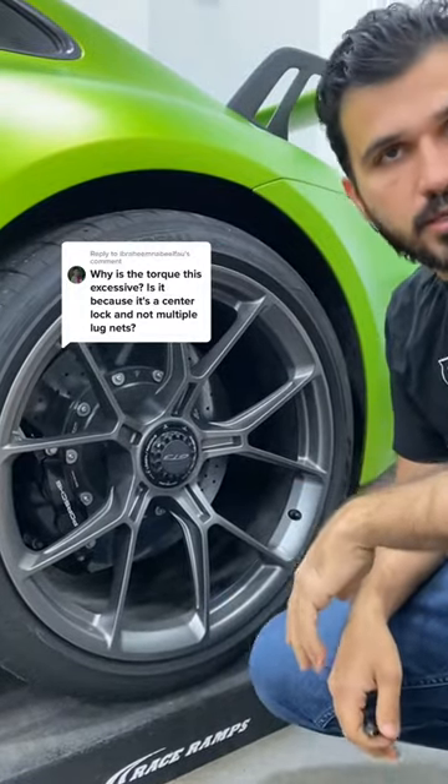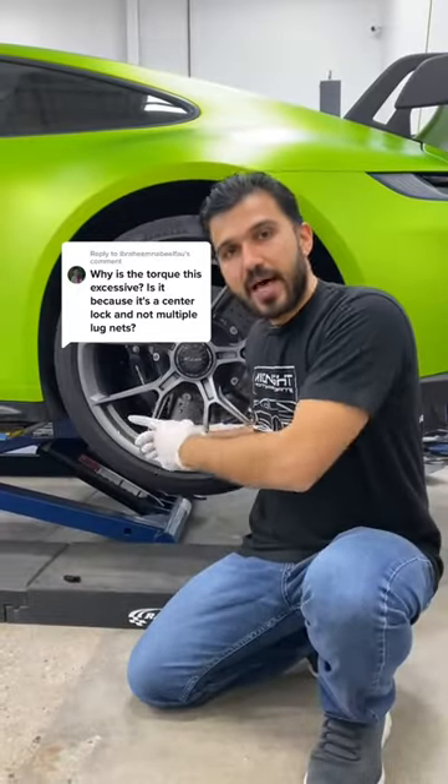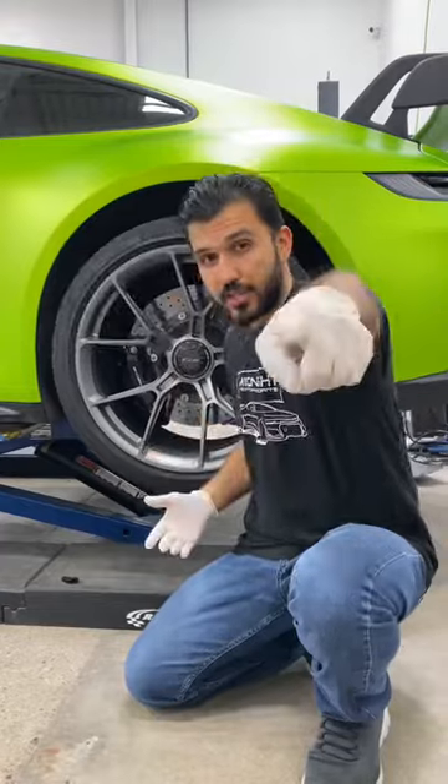You know what, let's just make a video about this. I'm gonna show you how to remove this center lock off a Porsche wheel. Let's go.